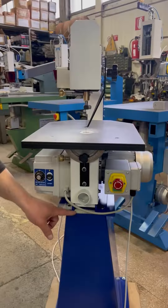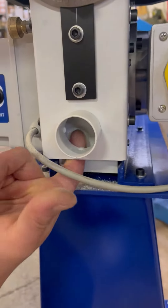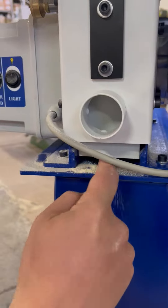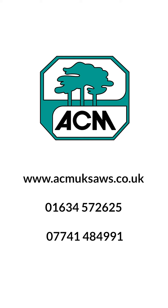For connection to a suitable extraction system, a 75mm outlet is incorporated into the machine. For more information, please visit our website, acmuksoars.co.uk, or call us on 01634 572 625 or 07741 484 991.